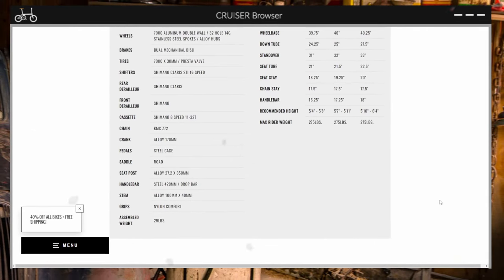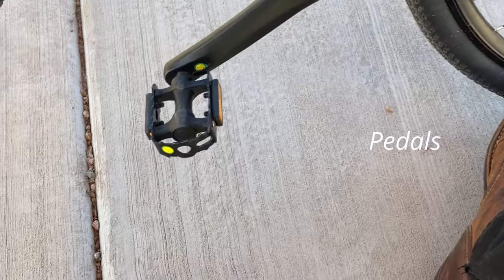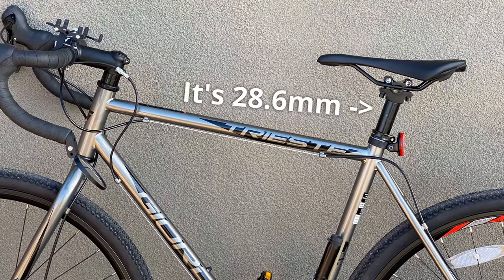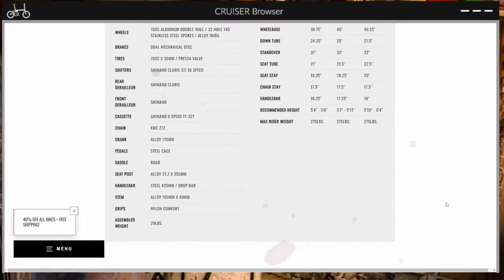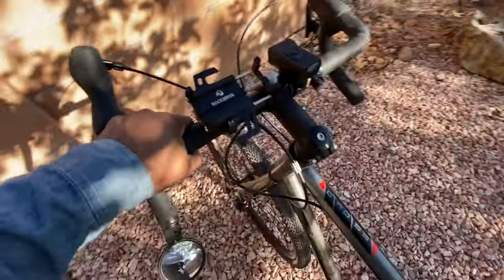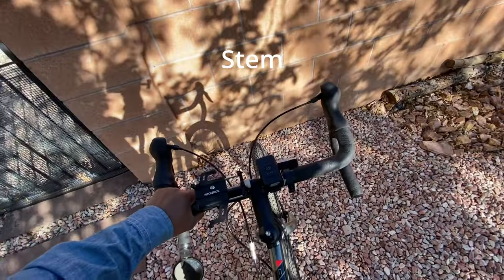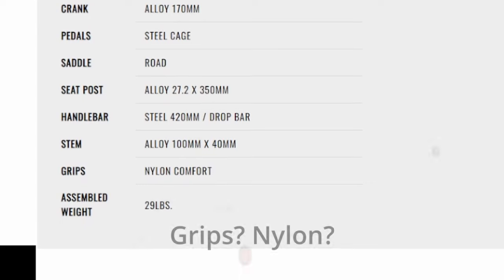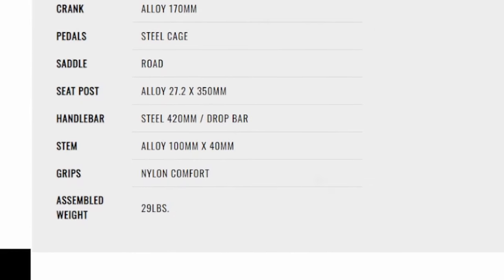Crank: alloy, 170mm. Pedals: steel cage. Saddle: road. Seat post: alloy, 27.2 x 350mm. Handlebar: steel, 420mm. Stem: alloy, 100mm x 40mm. Grips: nylon comfort. Assembled weight is 29 pounds.